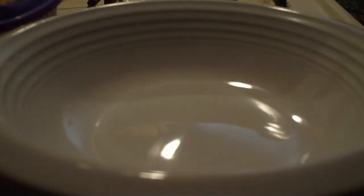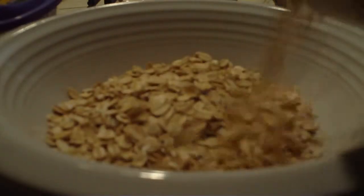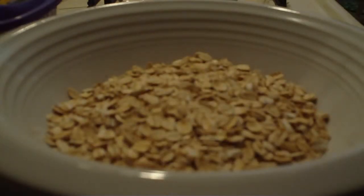Then you need the oatmeal, and I use the old fashioned kind, the Quaker. And then instead of milk or water, I use almond milk.